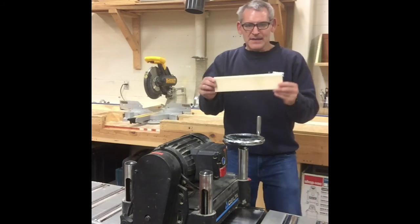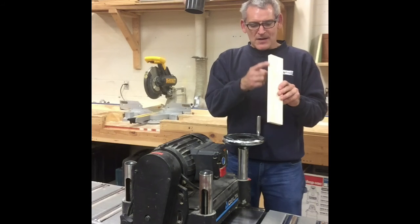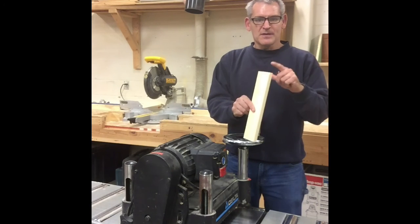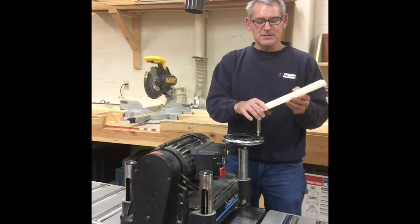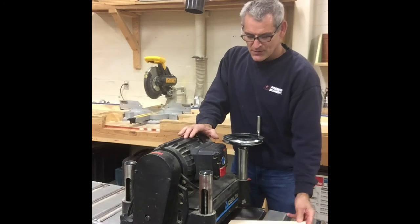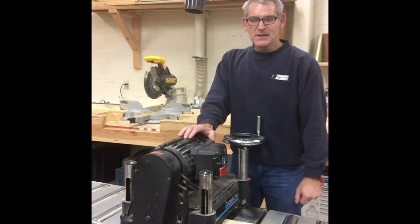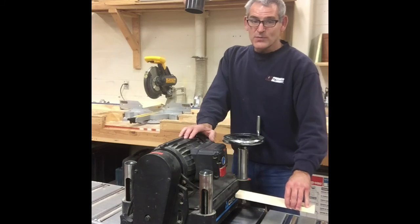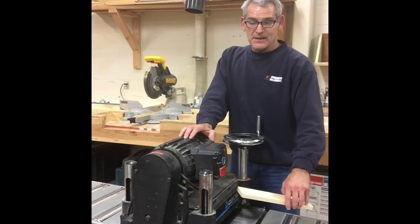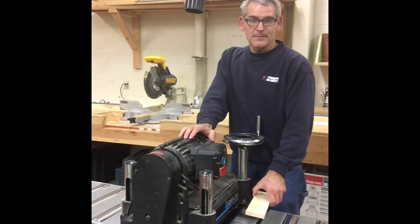On a board like this, these are our edges, these are our ends, and our faces are these larger pieces. Boards get put through this on their faces, always with the grain. You don't feed anything through the planer across the grain.